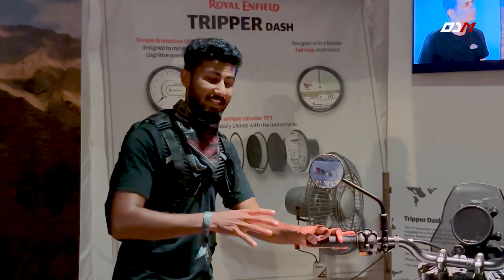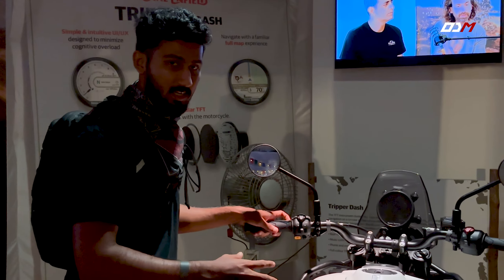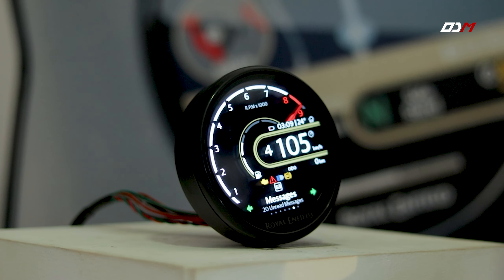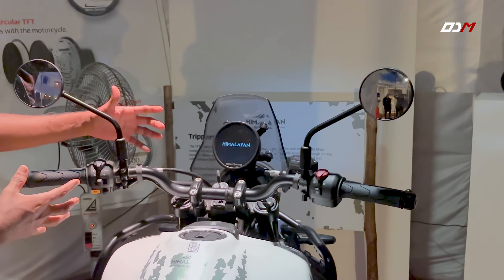Guys, we are now in the Royal Enfield Himalayan meter console section. That's why we are doing a console review for this department. Here we have a full TFT color display. It has 4.5 inches in size. There is a lot of information about the Royal Enfield Himalayan technology.